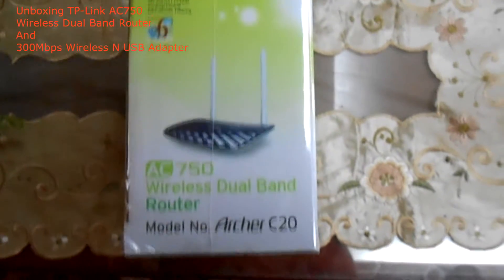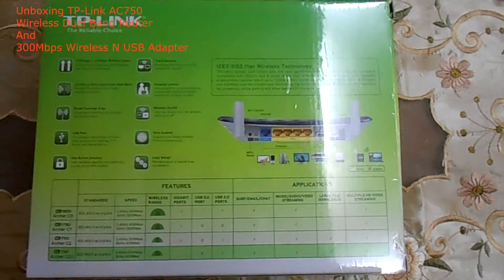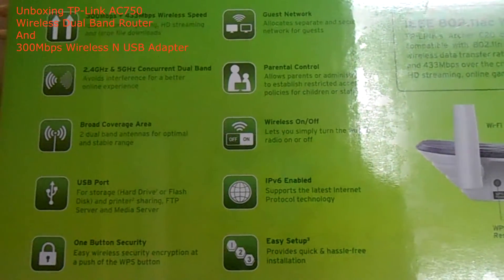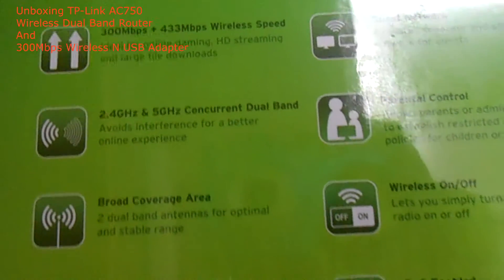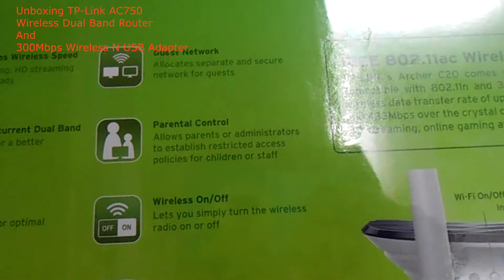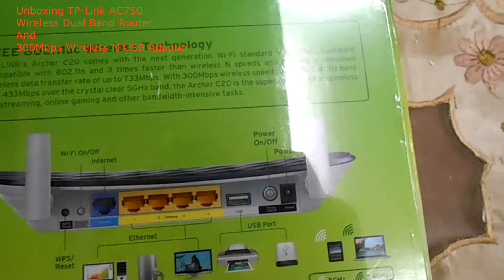Here are some useful descriptions of the AC750 wireless dual band router. As you can see, the specifications of this router are pretty quite good and it is actually a good router. There's a lot of information here — this is the lowest spec for the AC Wi-Fi technology router, but it is the latest router in that category.